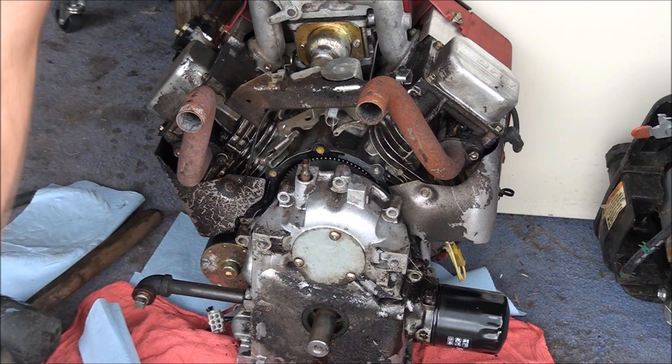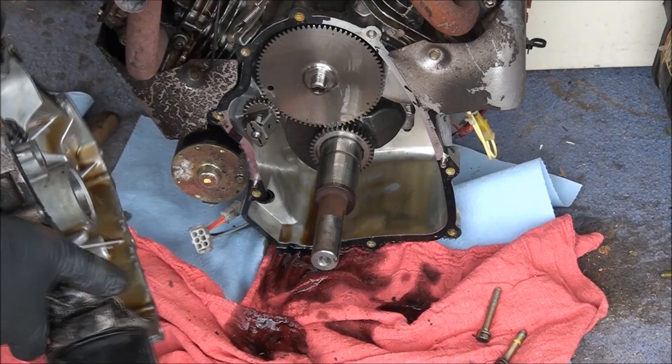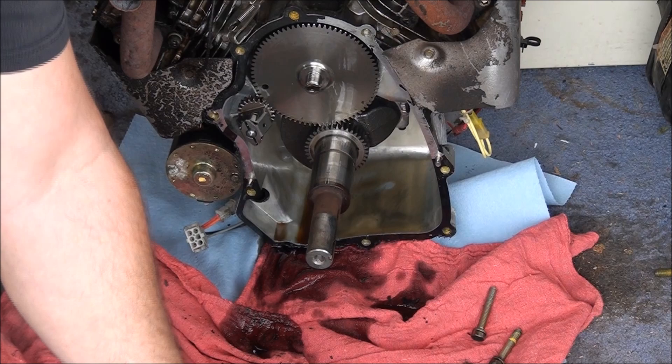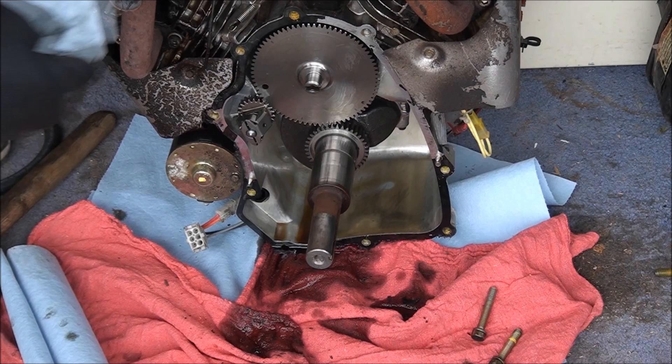That's what the inside of that looks like — everything looks pretty good in here. Be careful not to let any of these gears fall out because they're all timed — you'd have to match them up again. Here's your governor mechanism, and that's still working. Now what we have to do is just clean this old gasket off of here — that's usually the hardest part because it has to be spotless.